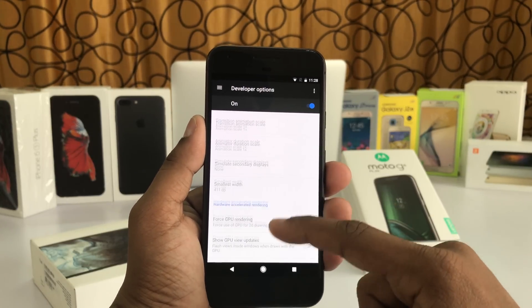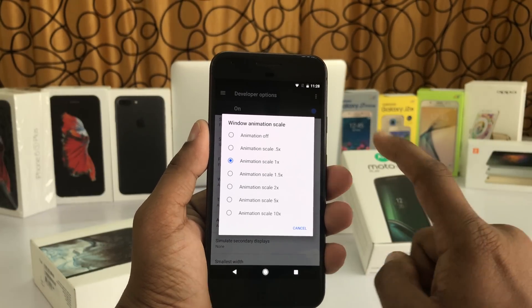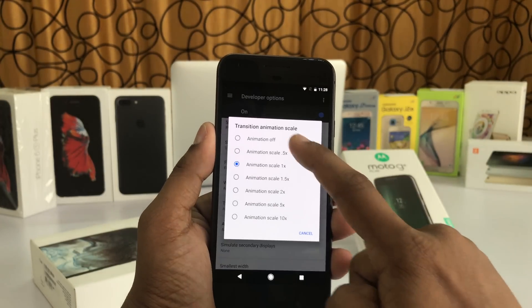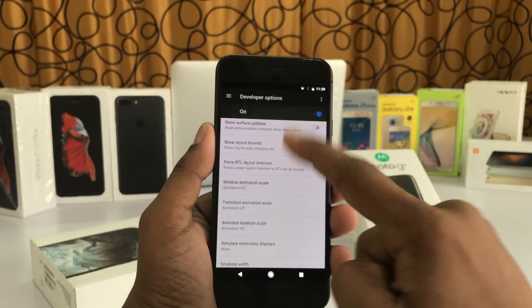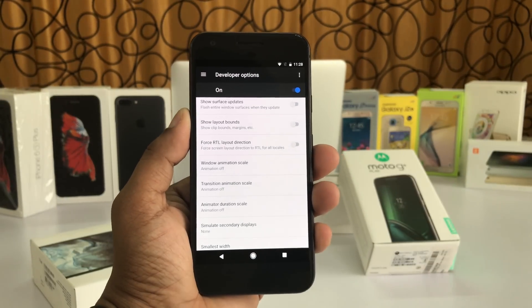Go to Developer Options and scroll down until you find the animations section. Here we go — it's Window Animation Scale, just turn it off, and Transition Animation Scale, just turn that off too.